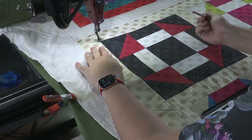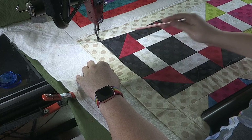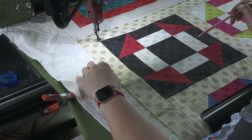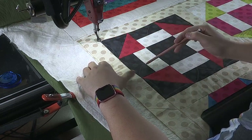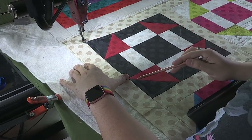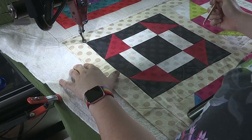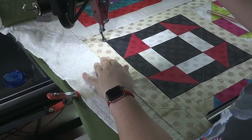Alrighty Linda, so I went ahead and grabbed a chalk pencil just to kind of mark out where I wanted to go with this. On the outside I'm just going to do some continuous curves kind of flowing around, and then when we come into this red part I just want to do some straight toothache, and then in this white section we'll do ribbon candy, and then here we'll do a curvy cross hatch. Sounds simple and wonderful.